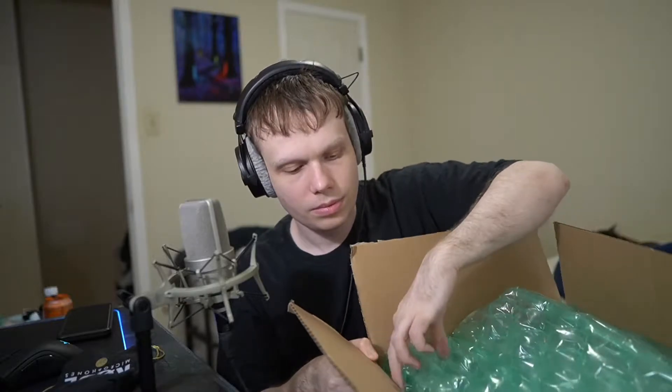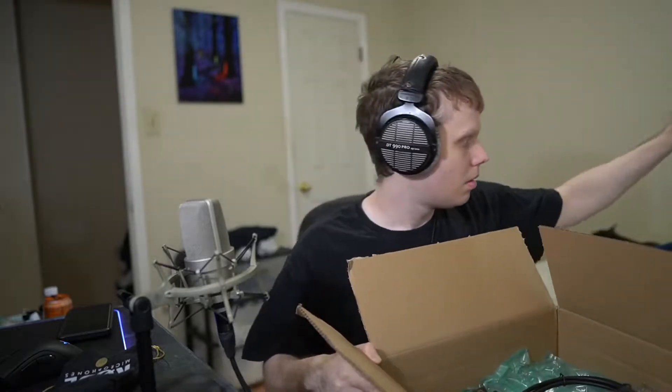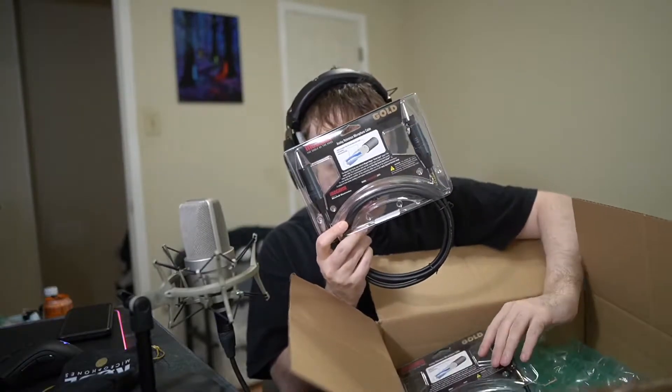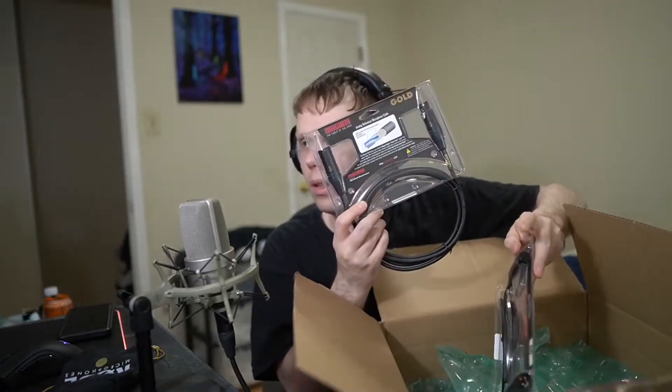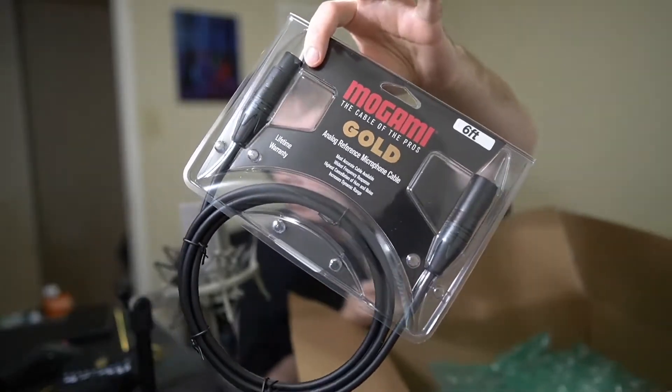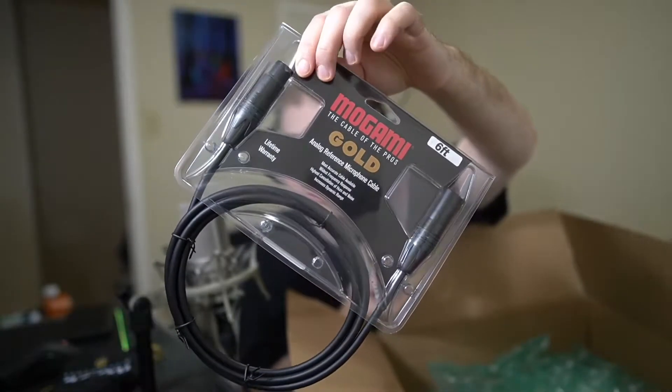Let's see what we got here in this box — it's not very heavy. First thing we got is two six-feet Mogami Gold cables, XLR, lifetime warranty.